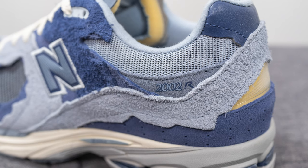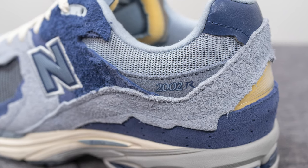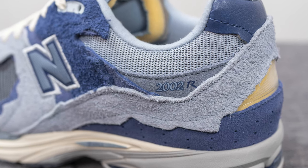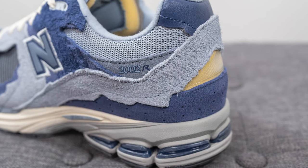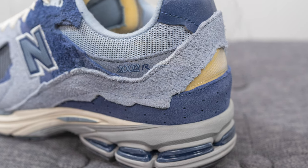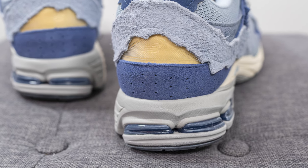Moving downwards, surrounding the top portion of the ankle collar area we have more of that herringbone style mesh that we saw earlier on the toe box. Underneath this we have a suede overlay with 2002R branding found on the lateral side. Beneath that we have a light grayish purple suede wrapping around the middle portion of the heel, and underneath that we have a darker purple perforated suede.